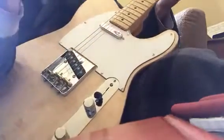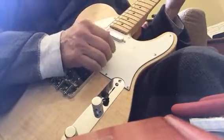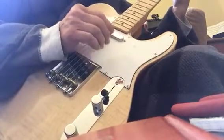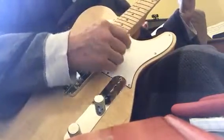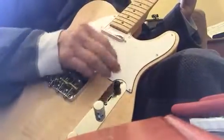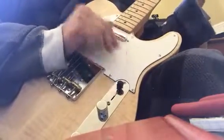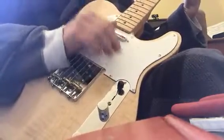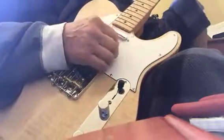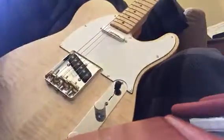This is the lead pickup, the bridge pickup. And the rhythm, neck pickup — blues, whatever you want. There you go.